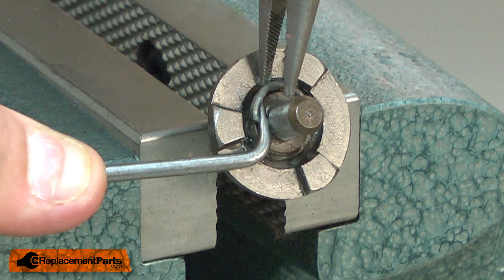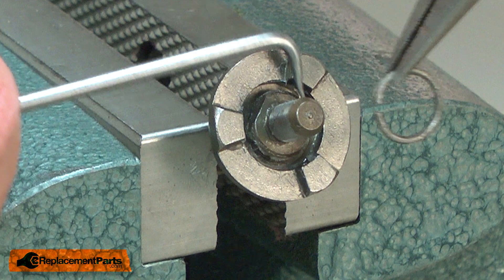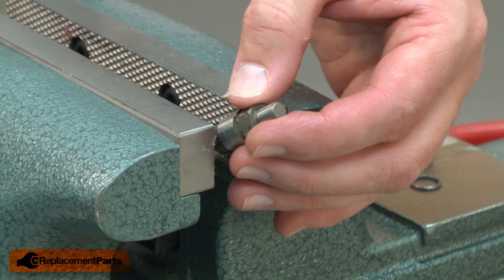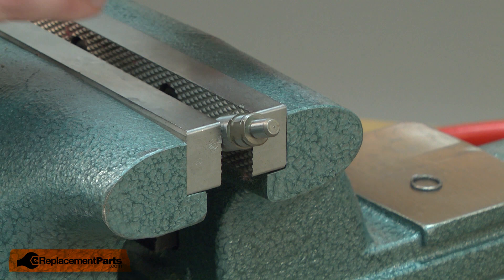Now I can remove the clutch and install the new spindle. I'll be careful not to mar the spindle with the vise. I'll slide the clutch back onto the spindle and secure it with the retaining ring.